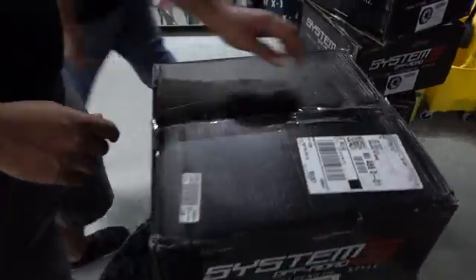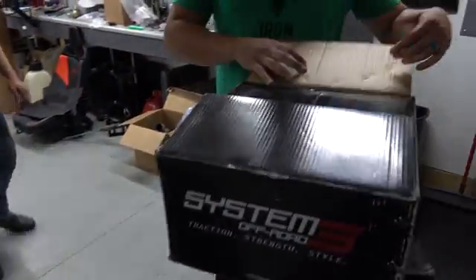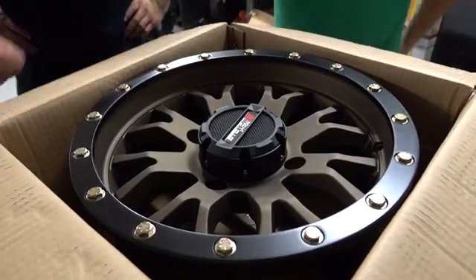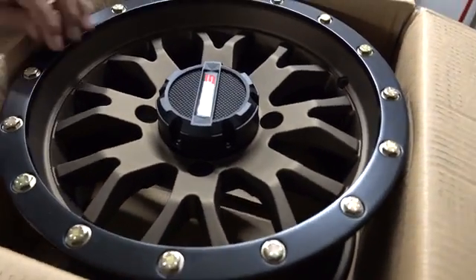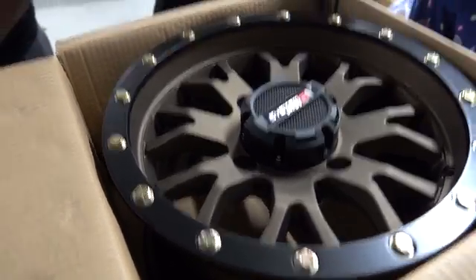Let's look at a wheel. These are the ones we've seen before. Got the bronze — they just look so good when they're fresh. Bronzenator. Yeah, bronze is a nice color, man. Did you guys hear that? It was a duck.